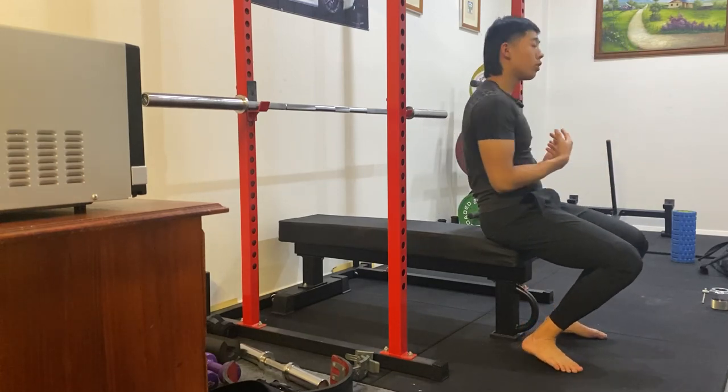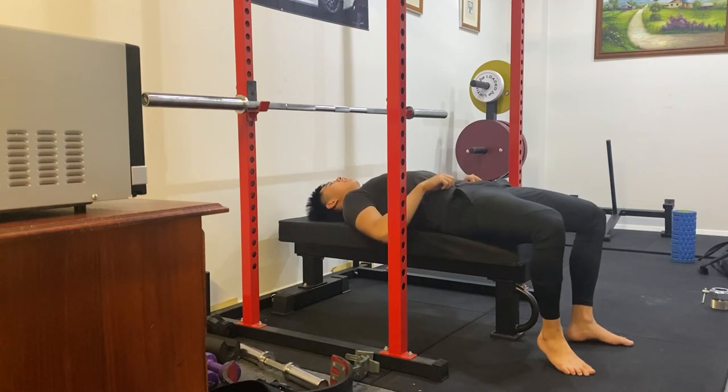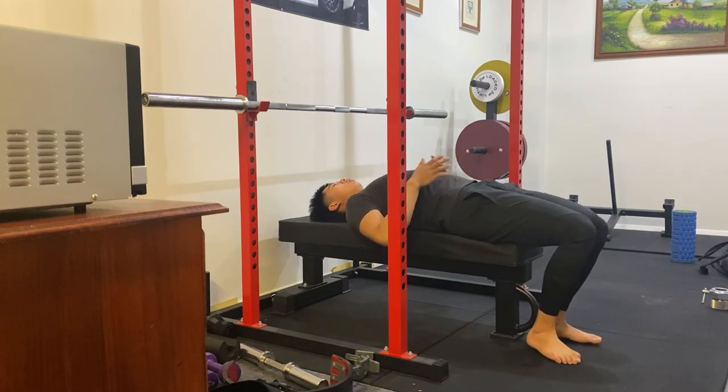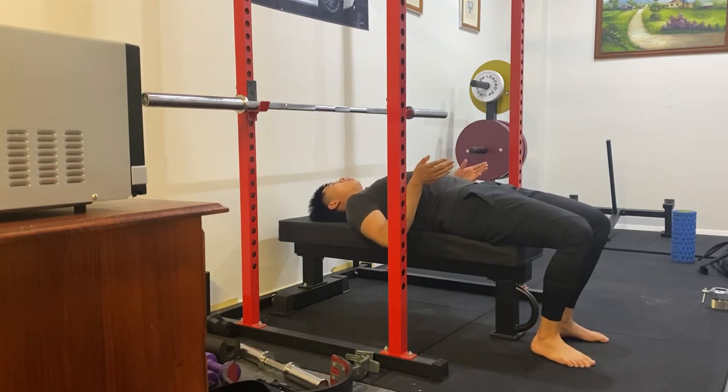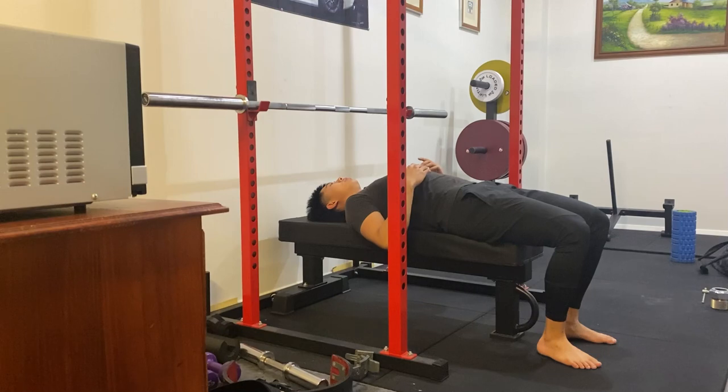The foot placement that I want to talk about — the one that I prefer and the one that I teach the most — is a foot style where you're placing your feet relatively narrow, close together, and relatively in front of you as well.